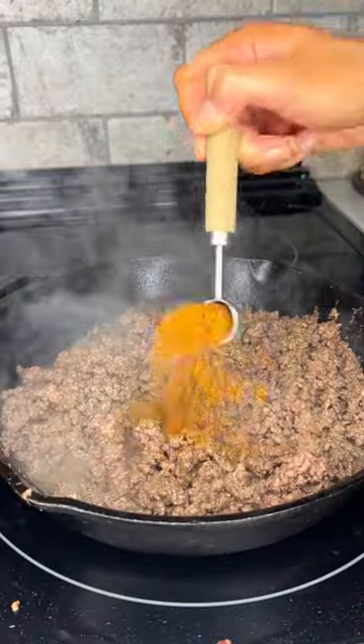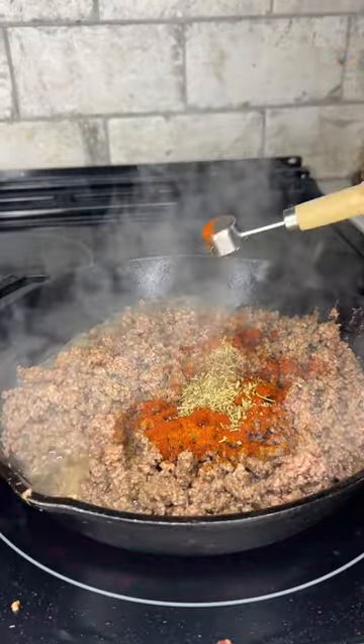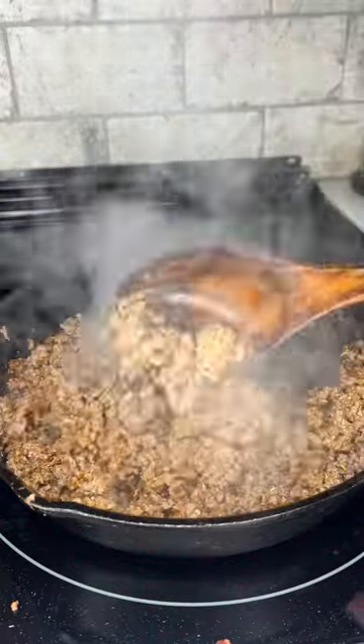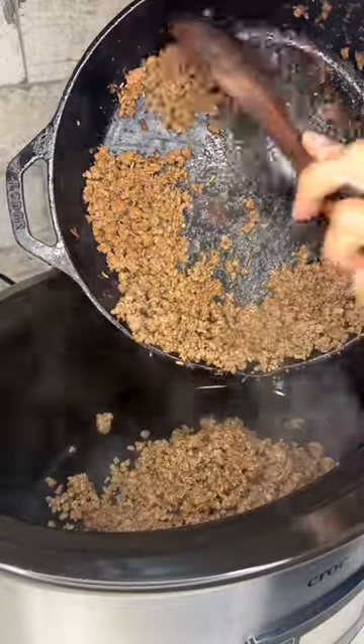Then in the same skillet we'll add a pound of ground elk and season it with cayenne, paprika, Italian seasoning, garlic powder, onion powder, salt, fennel, black pepper, and red pepper flakes. This is going to make it taste like Italian sausage.